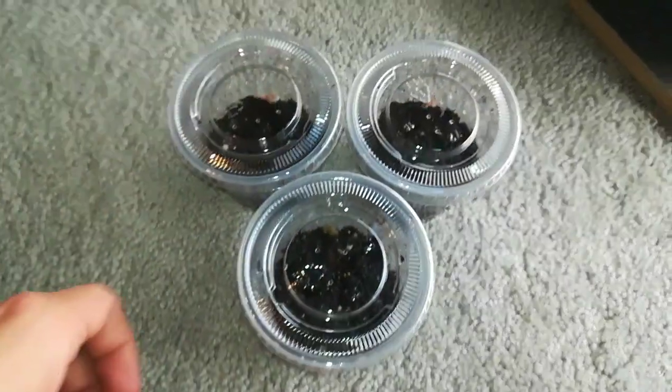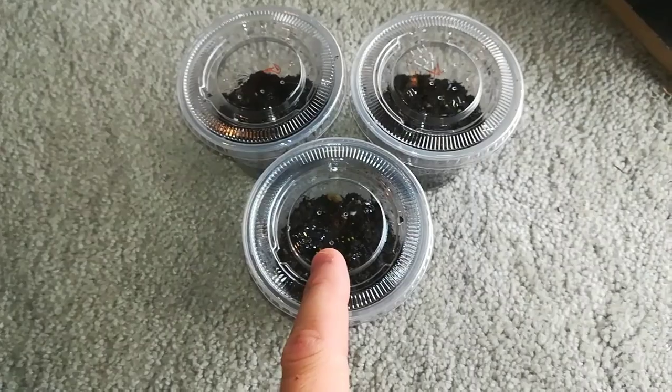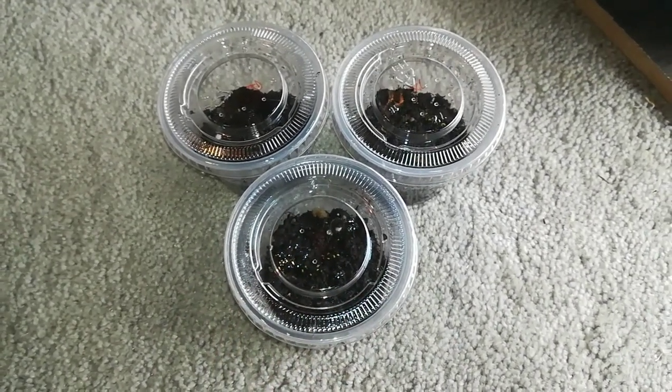So that's basically how you grow Venus flytrap from seeds. And now I'm going to show you a clip in a couple weeks from now, so you can see what they look like.